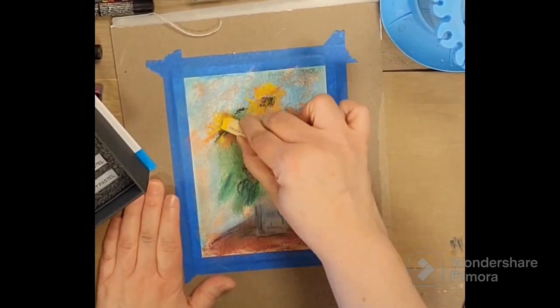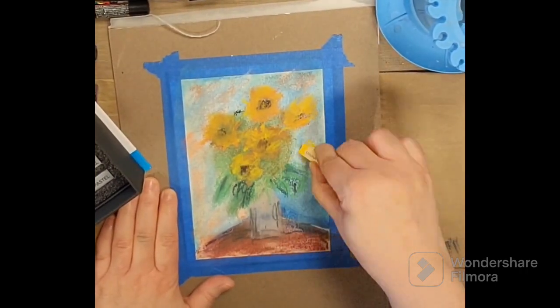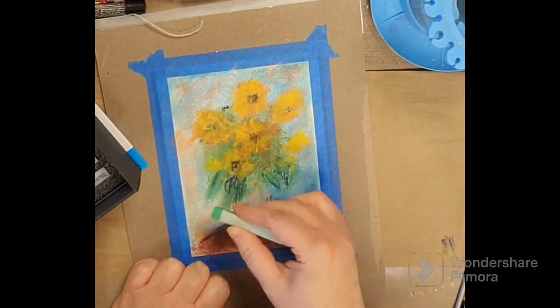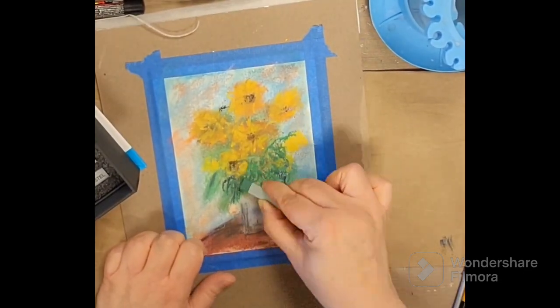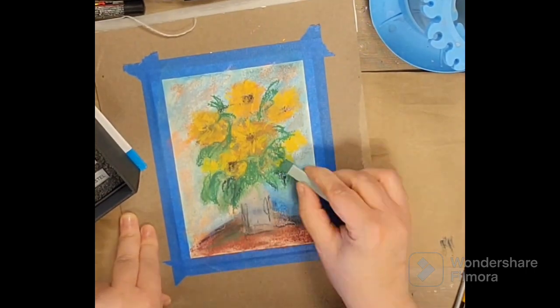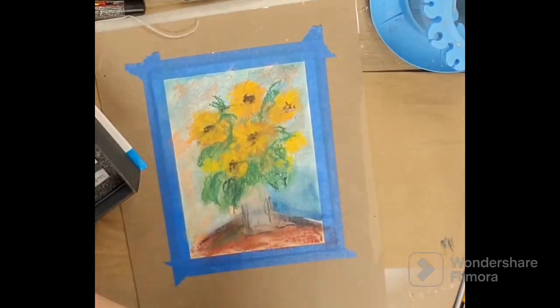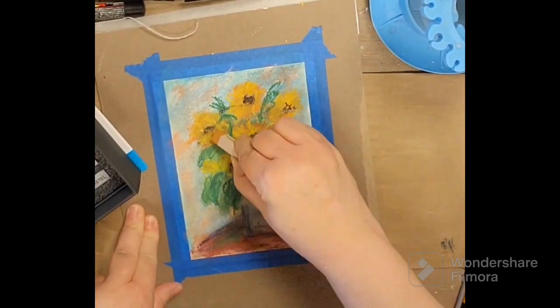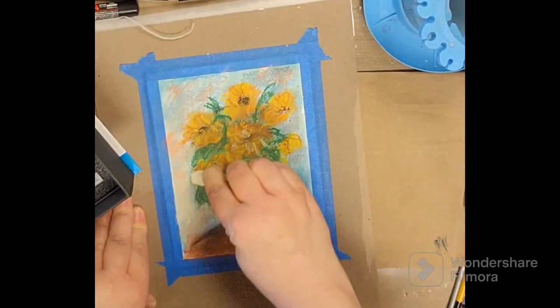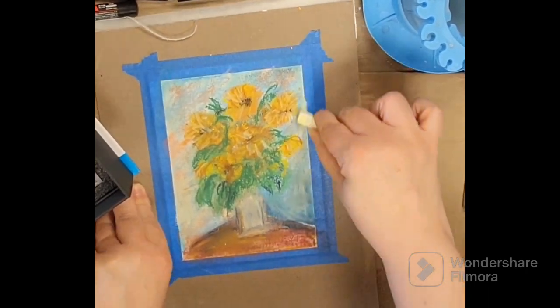I'm going in and just kind of establishing my table and my background and getting the dark color behind there, so that when you put the flowers on, you kind of always have to think of with painting going from the back to the front. It certainly helps with getting those background colors going and makes background easier.